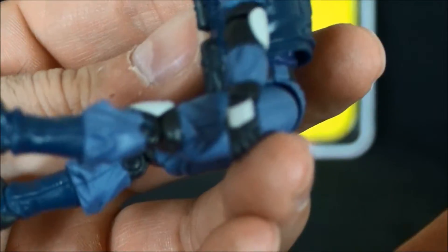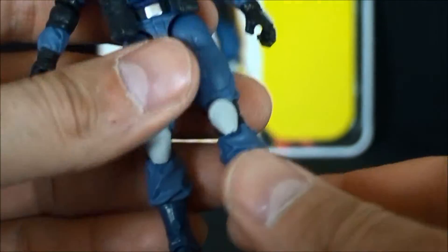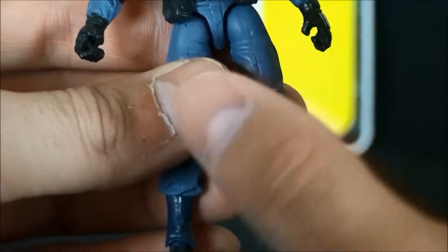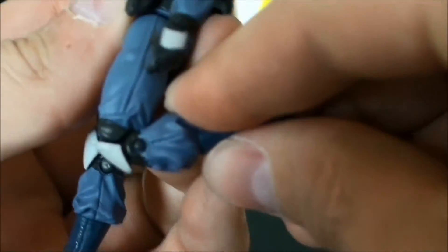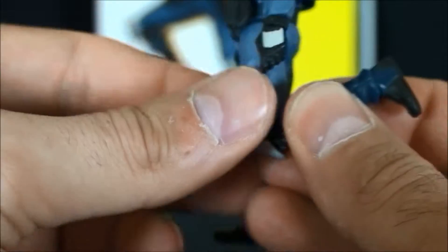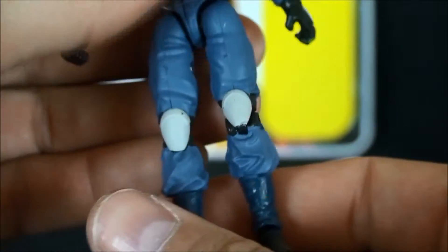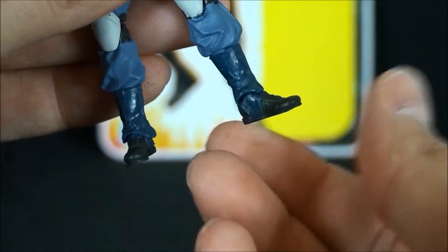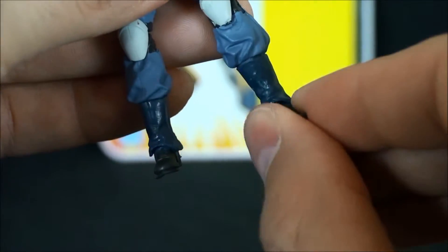If you use the torso articulation you get the full sit-down range, so you won't have a problem occupying vehicles that are 25th compatible or part of the 25th/30th/Pursuit of Cobra lineup. There is a double knee joint, but the sculpt does impede any gain you'd get from it. The standard ankle joint is also present — it doesn't have the updated ankle I call the 'ninja ankle,' which we didn't start seeing until the Retaliation figures.